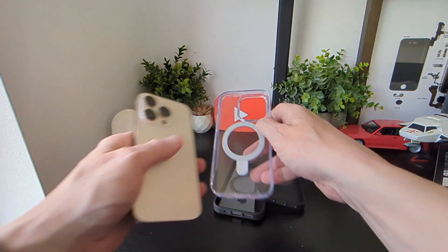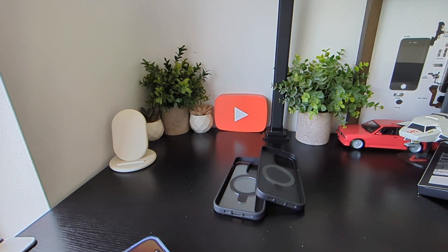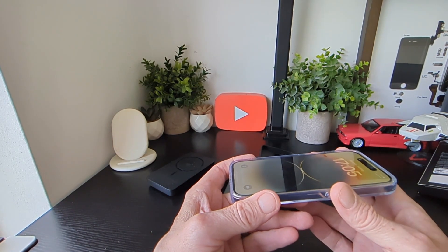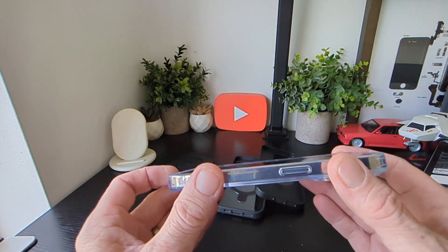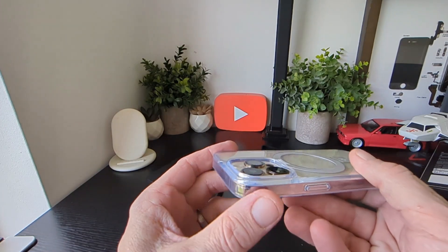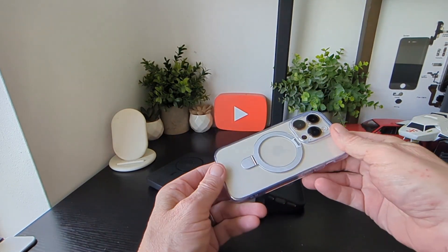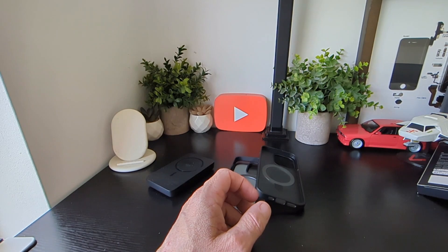Let's see what they look like on the phone — we'll put the clear one on first and then get our charging block out for testing. There we go — you do have a lip on the front, 2.5mm at the corners and 1.5mm around the sides. You can see the buttons, the camera is protected and raised above, and it gives you a really nice additional grip on the case itself.